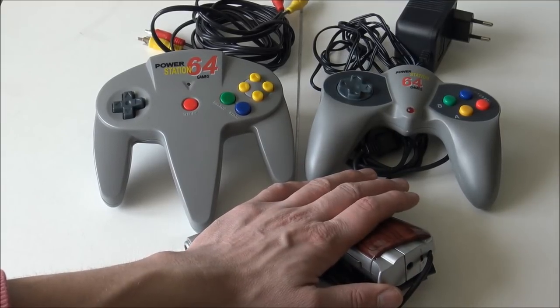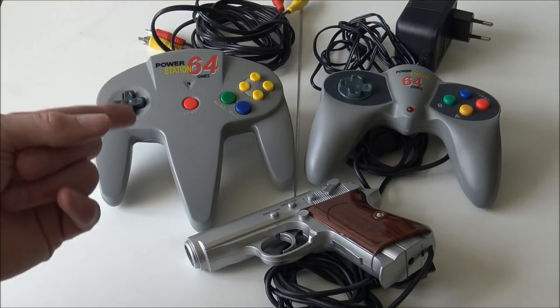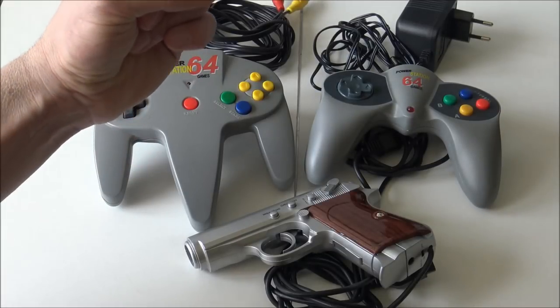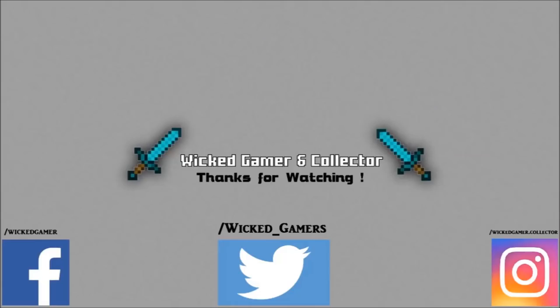I want to thank you for giving me this trade and the opportunity to have this in the collection and make a video about it. I want to thank you for watching — don't forget to like and subscribe to the channel, and stay strong, stay positive, and stay wicked. Game on! You can also follow me on Facebook and Instagram, where I post pretty pictures.